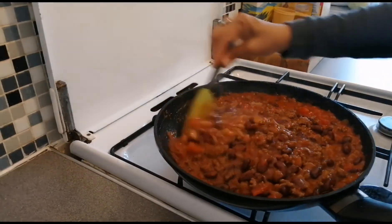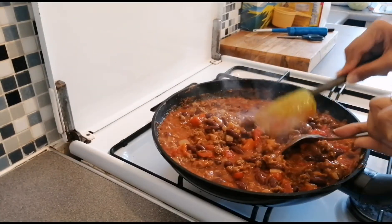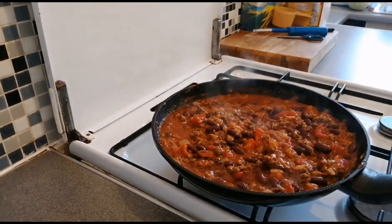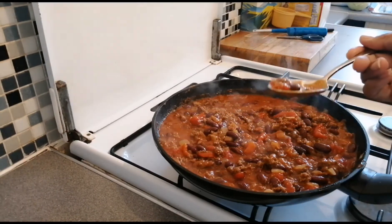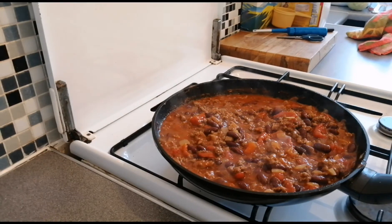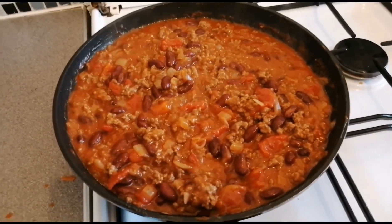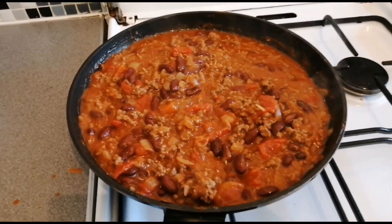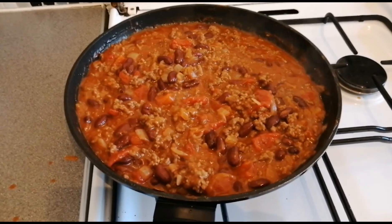And our simple chili con carne is done! Let's go. Mmm, let's go! Oh yeah, it's balanced now — balance na siya. Thank you guys for joining me in cooking chili con carne for today. Thank you, take care, love you all, thank you very much, bye bye, God bless!